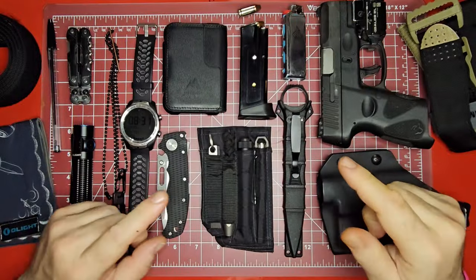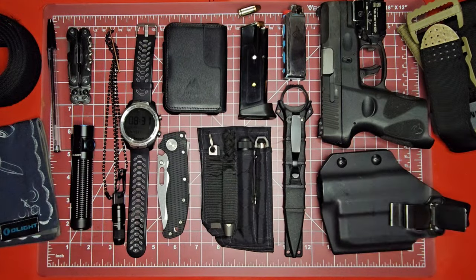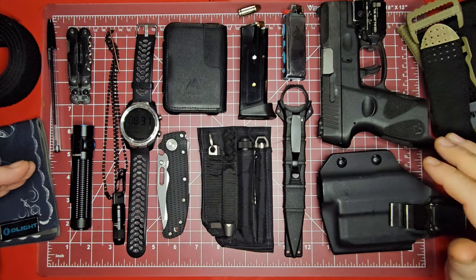Back to the good old top-down view here. I'm going to show you everything that I'm carrying — and I know it looks like a lot, but really it does fit in the pockets well.